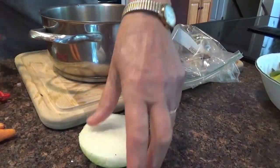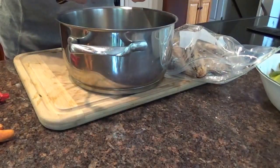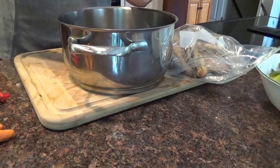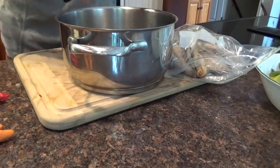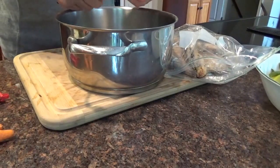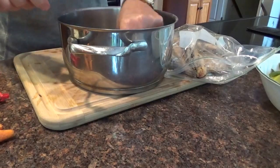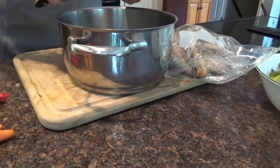Into that I'm going to add some onion — a little bit of sweet onion. Everything has sweet onion. Yes, sweet Vidalia onion. Don't want that outer skin. A little bit more onion.